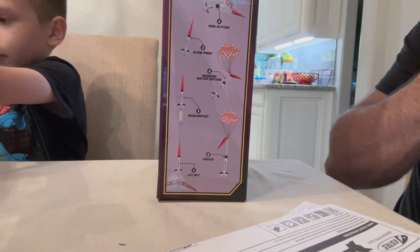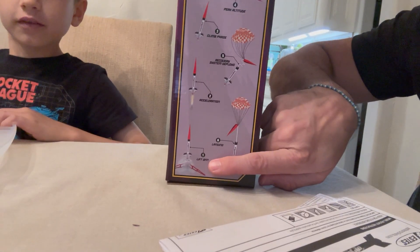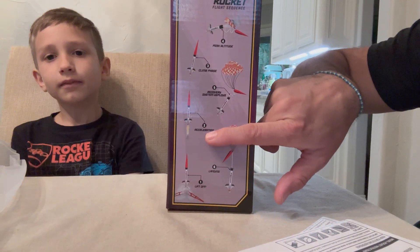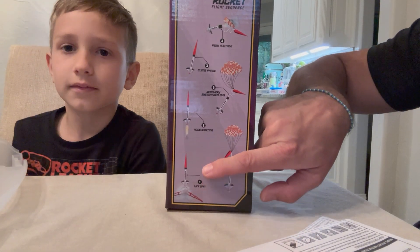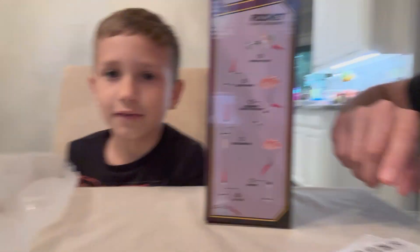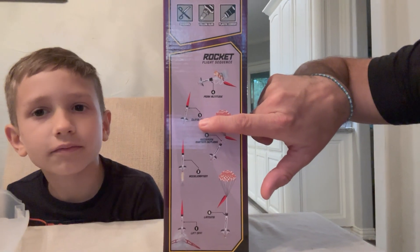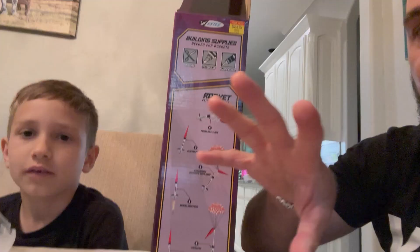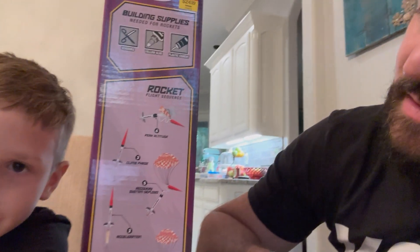Let's look at the launch sequence. Number one: liftoff. Number two: acceleration — the engine fires and makes that noise. Then we have the climb phase — it keeps climbing until it hits peak altitude. At peak altitude, the engine explodes in reverse on the opposite side, pushing smoke upward, and the wadding paper comes out.